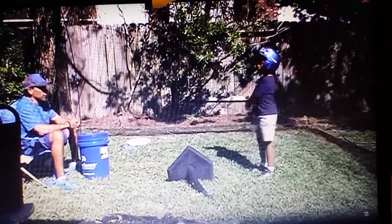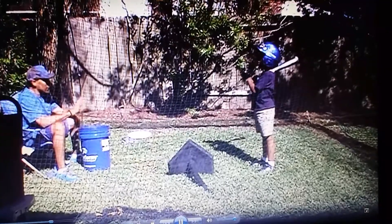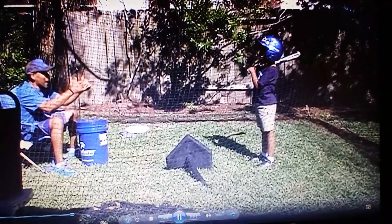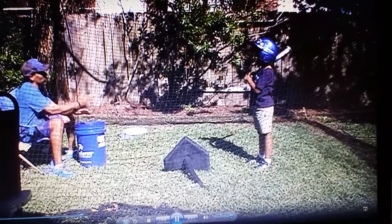Good. See how much better that one? That's right there. In the back.